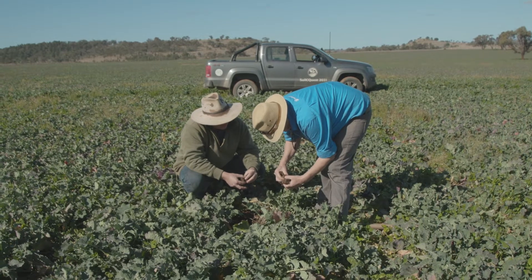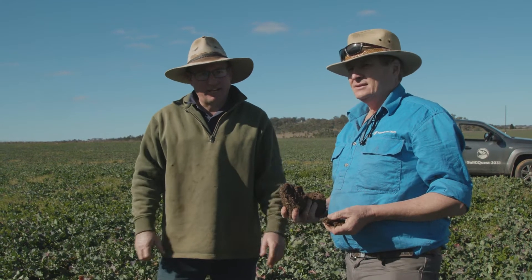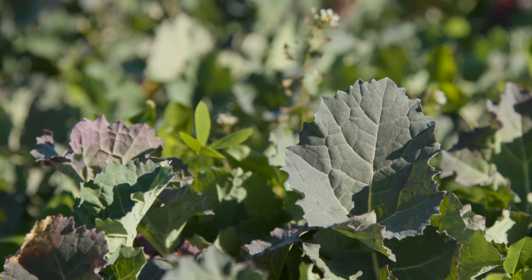This paddock was sown to arrowleaf clover last year. We had a bit of a graze out of that and also harvested it for seed. We certainly sprayed a lot out the back of the header and there's a good amount of seed here in the seed bank. What we did was a knockdown before sowing this winter-type canola, but the arrowleaf clover has come up through that.